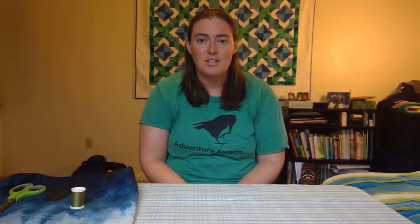Welcome everyone. My name is Kelly and I'm the program director for Girl Scouts of Alaska. Today I'm coming to you from my home in Anchorage and we're going to be learning about sewing, specifically how to sew on your patches and badges that you've earned throughout your years as Girl Scouts.